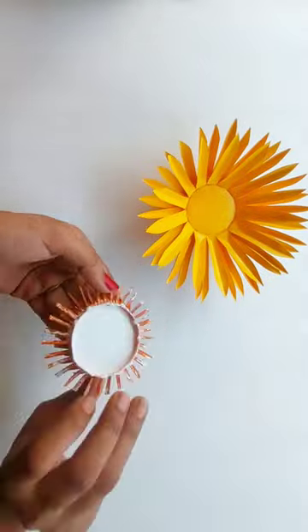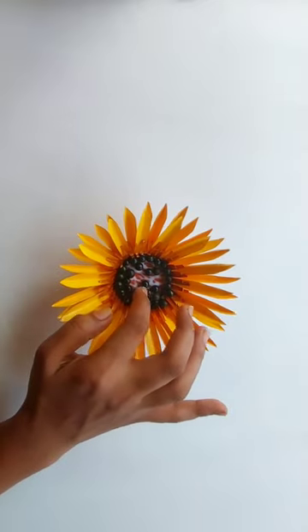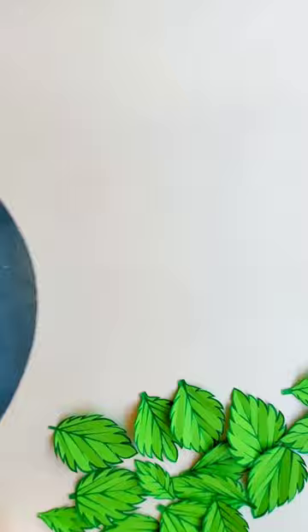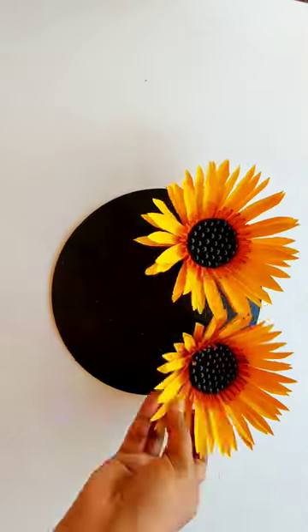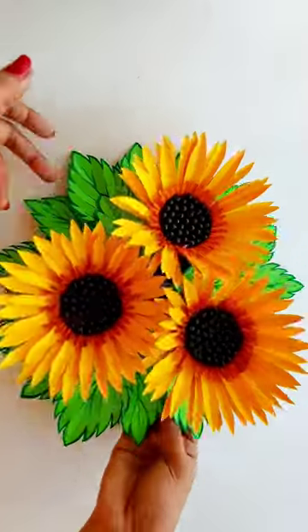Add a little bit of sunflower, add a little bit of black color, add a little bit of cake board, and add a little bit of cardboard.